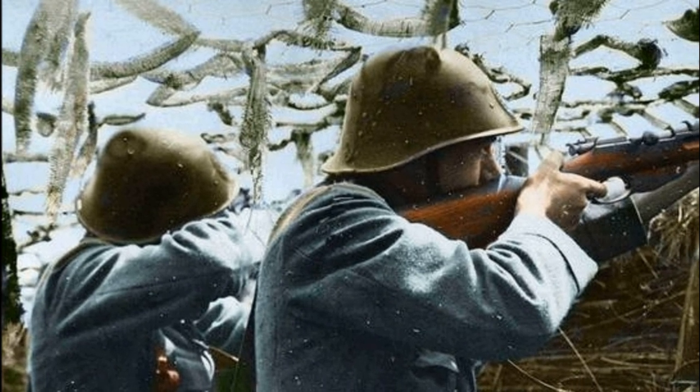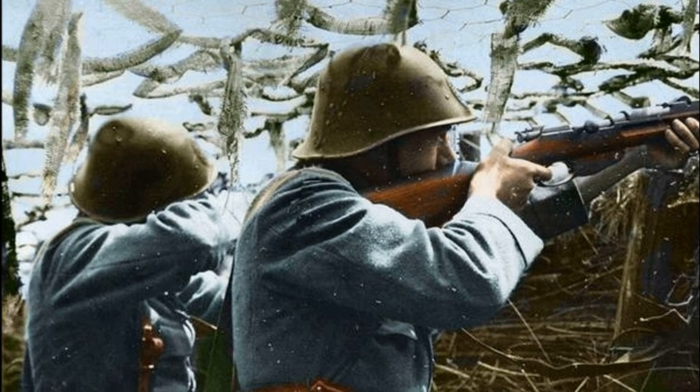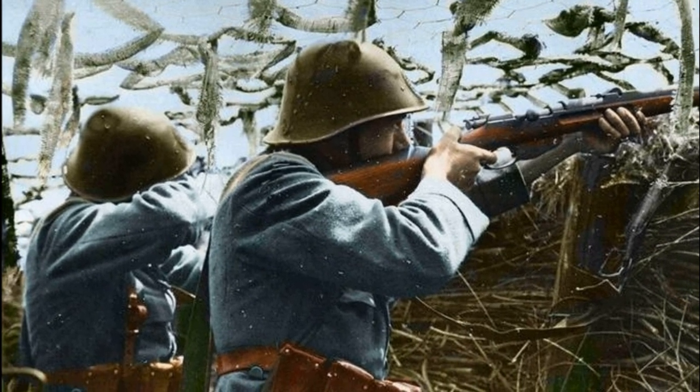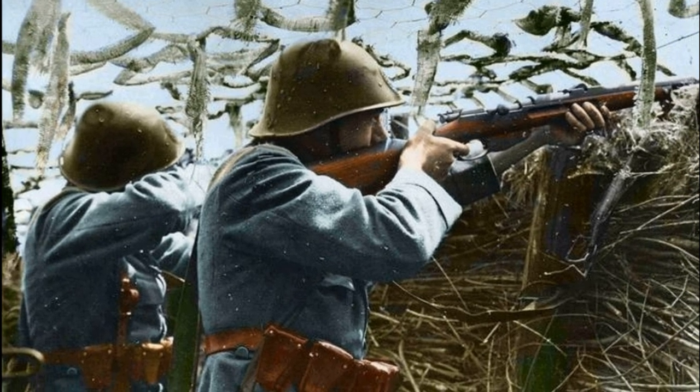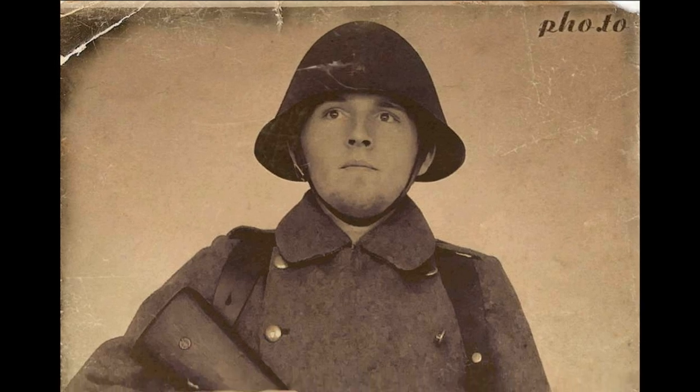Hello dear friends, today we will get acquainted with the helmet of the Danish armed forces, using which they met the Second World War. This helmet, to put it mildly, surprises by its shape. When this helmet was tested, there were numerous complaints from the Danish military, but first things first.